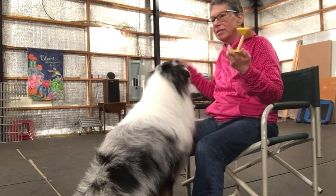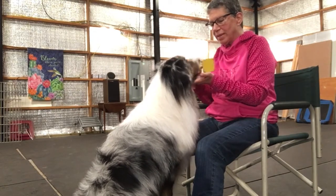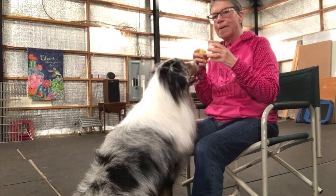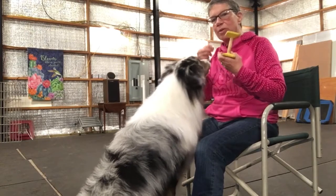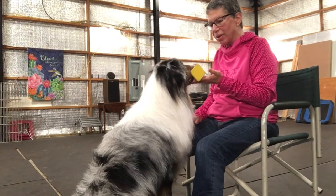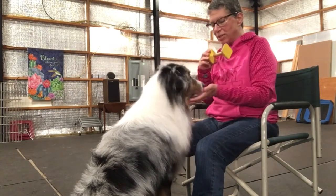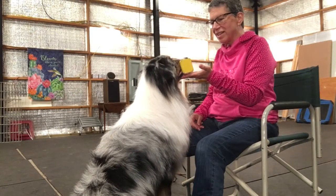It takes a while though. Chin. Take it. Chin. Hold. Give. So that time he's looking at me; he understood not to chew, not to flip his head. So I said the word 'hold' because he's doing it. As soon as the dog starts doing what you want, start naming it. Take it. Chin. Hold. Give. Chin. Take it. Hold. Hold. Chin. Give. Simple.